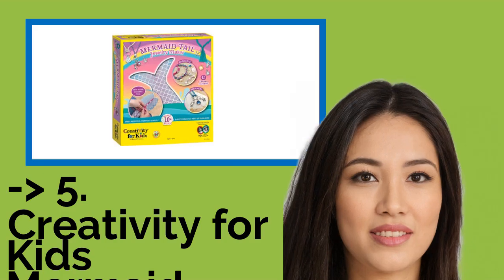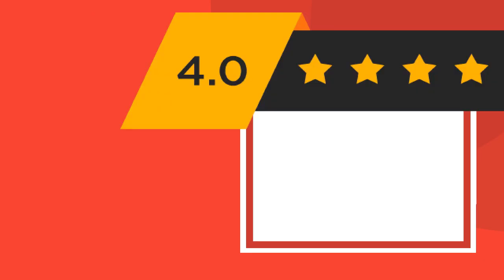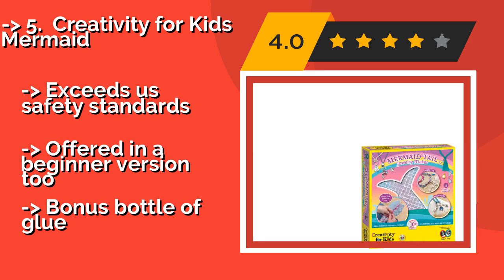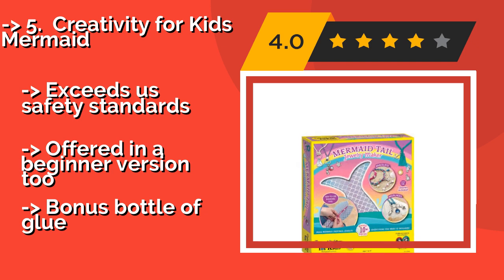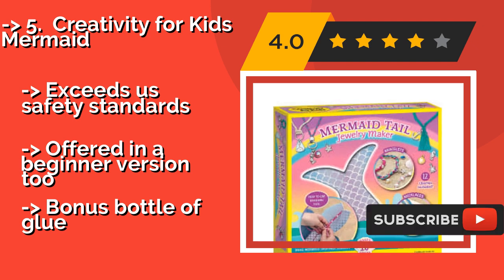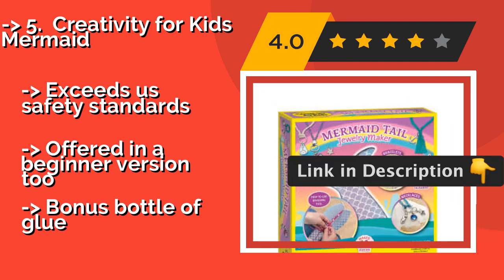5th is the Creativity for Kids Mermaid, about $14. If your crafty child loves all things nautical, this will be a hit. Its plethora of sea-themed charms can be braided with purple, pink, aqua, or tan cords using a shiny fin tool that holds unfinished projects and keeps them from unraveling.